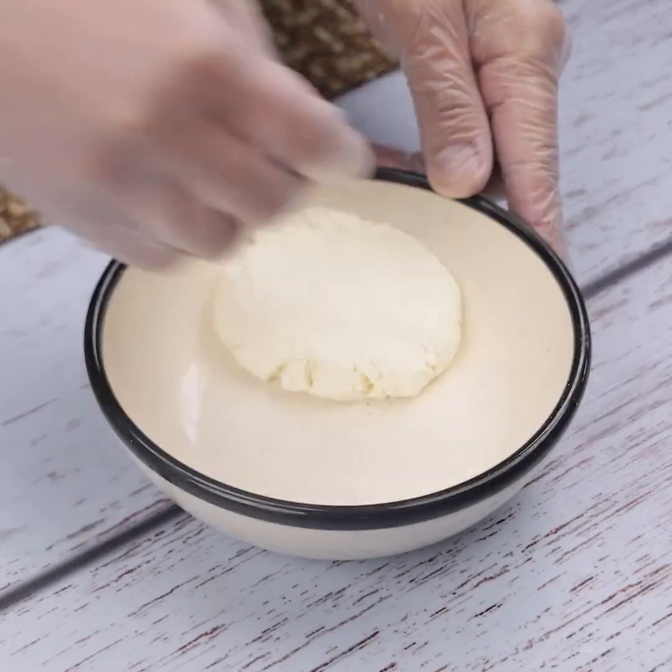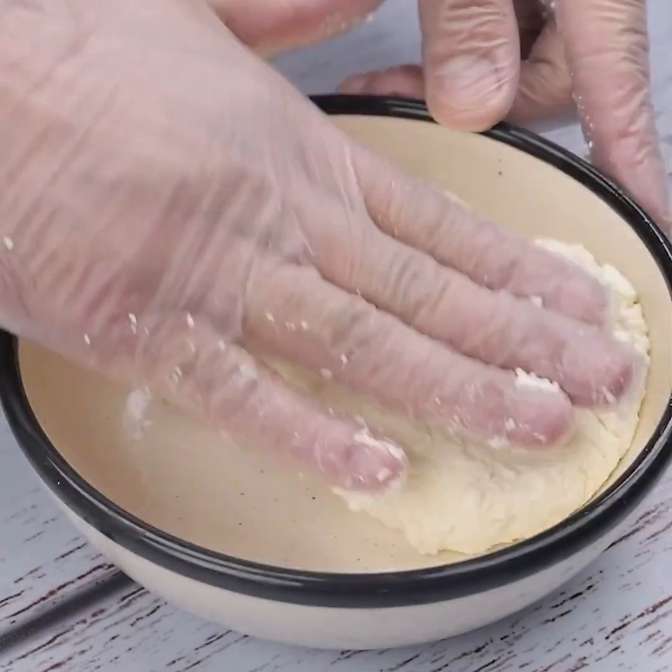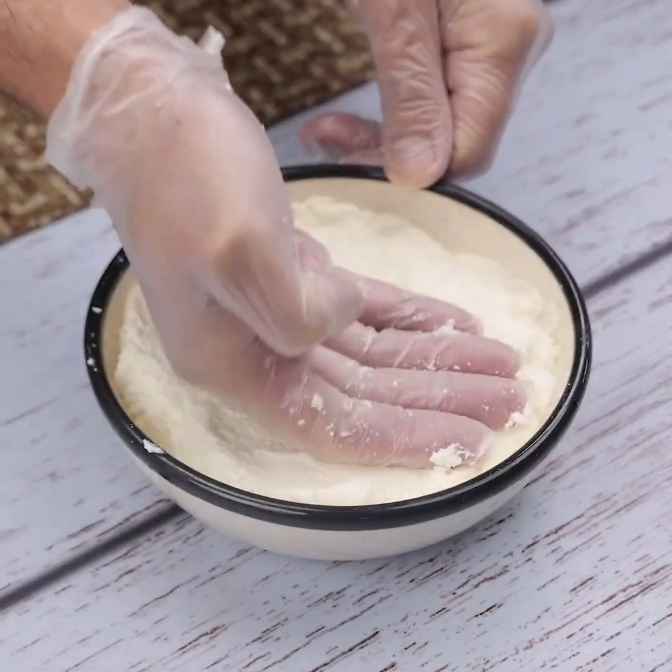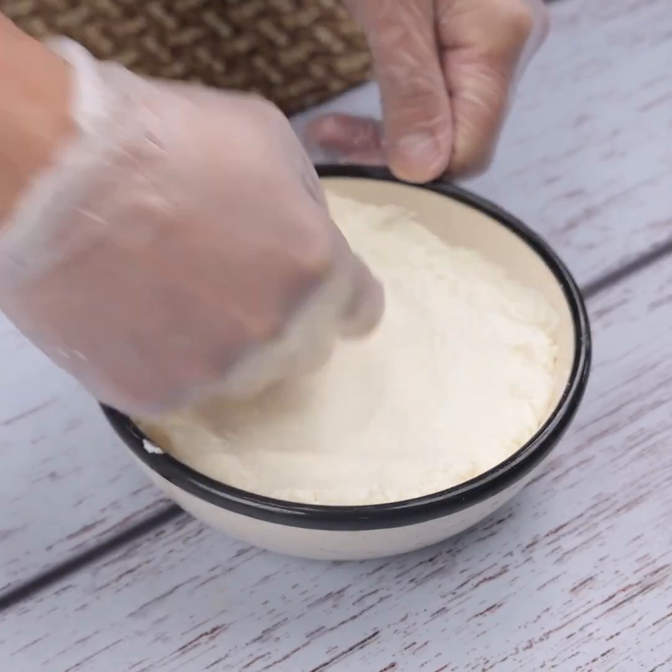Then I will put it in a container like this. This has become one of my favorite recipes since the first time I tried it — now I cannot stop doing it, and my friends always ask me to teach them how to do it.